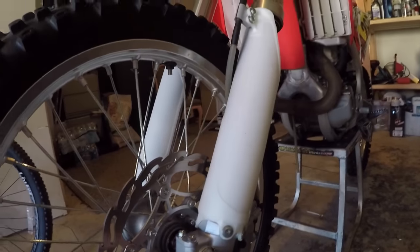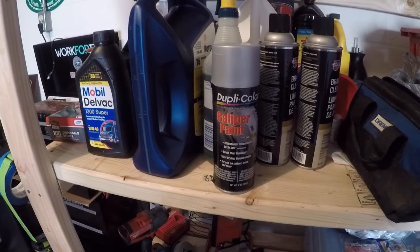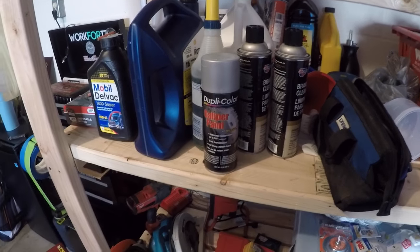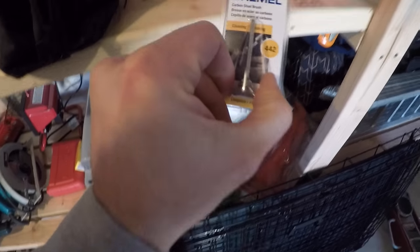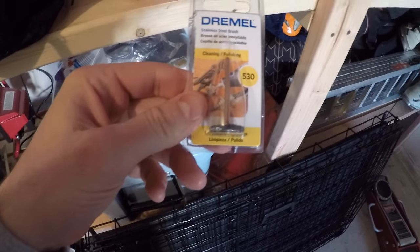What will allow us to do that is just a few simple items. We're going to try out this Dupli-Color caliper paint — something you can pick up at your local auto parts store like Napa or Advance for about five bucks a can. We've also got some brake cleaner, a coarse cup wire brush, a carbon steel brush for the Dremel, a cleaning and polishing brush also for the Dremel, breathing protection, eye protection, the Dremel, and the truck.